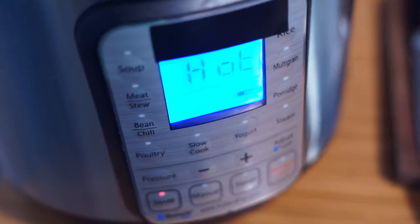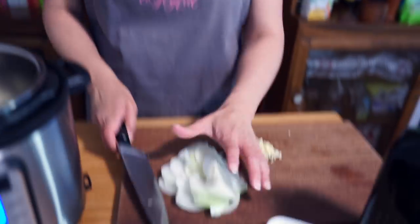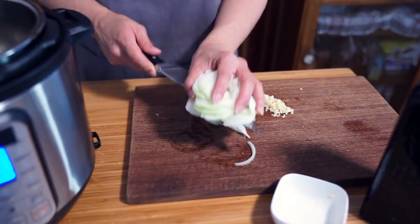I have already heated up my pot. I click sauté and I'm just using normal heat. I'm going to add my onion and sauté those for a few minutes.